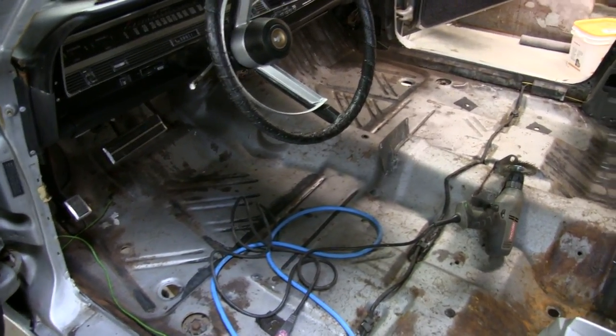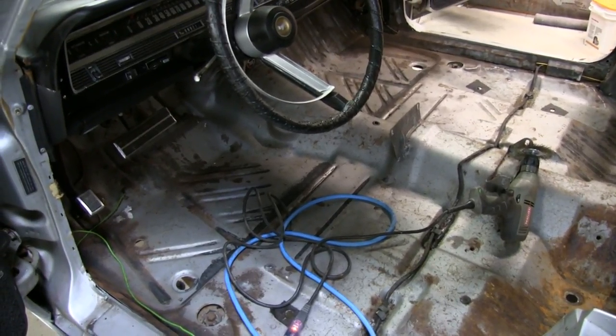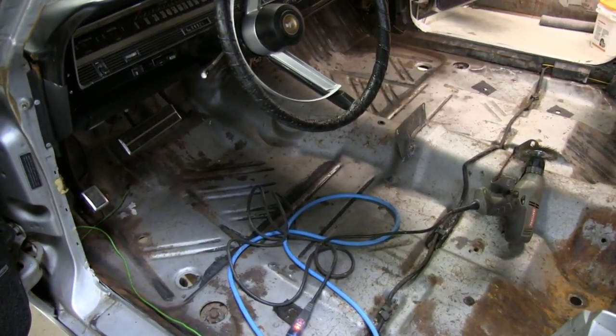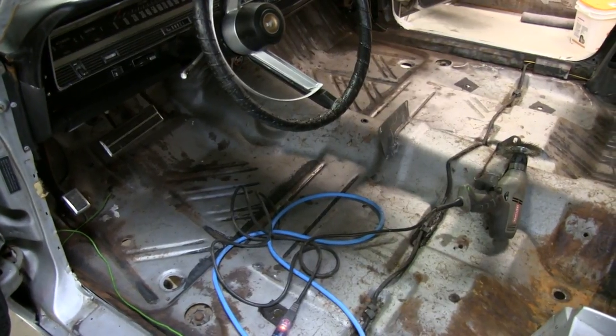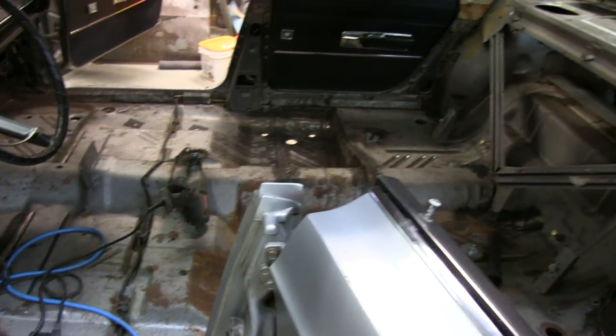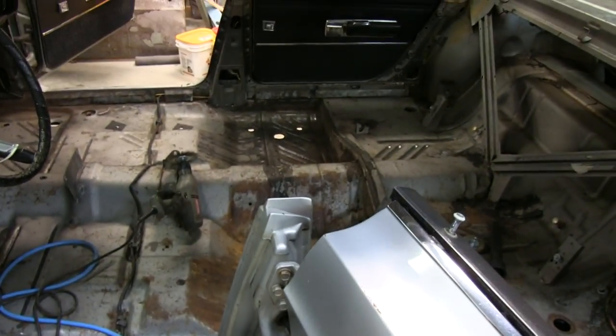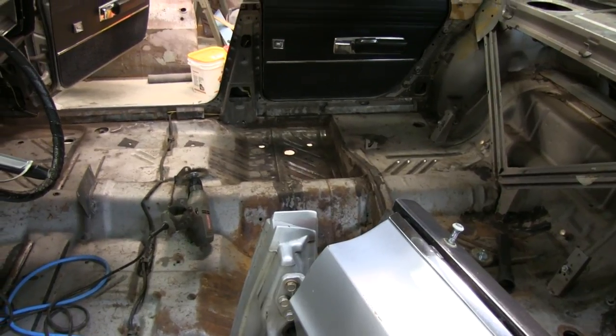Basically the plan is to water-wheel it down, use some POR on some of the heavier rust areas, and then paint the whole thing. So that's where we're at. I figured I'd give you an update — non-engine related, but since we have it here, we figured we'd get this done.